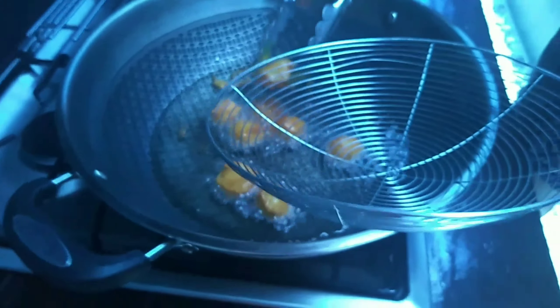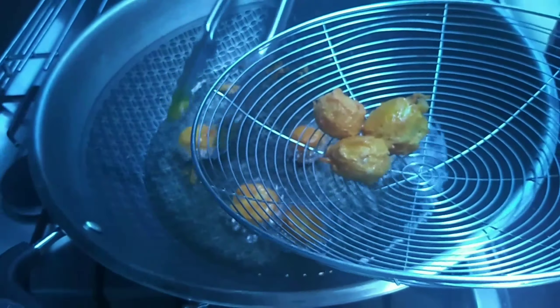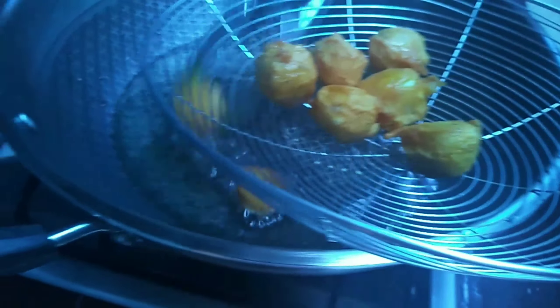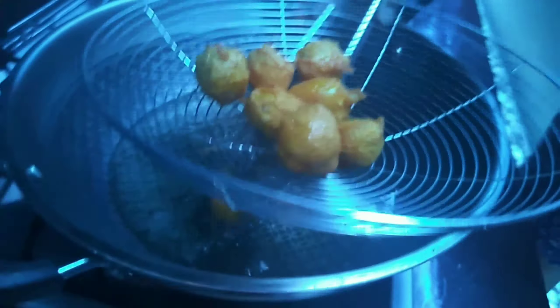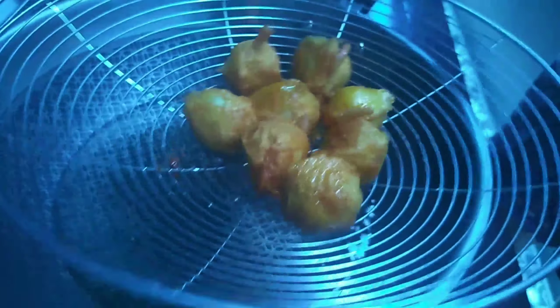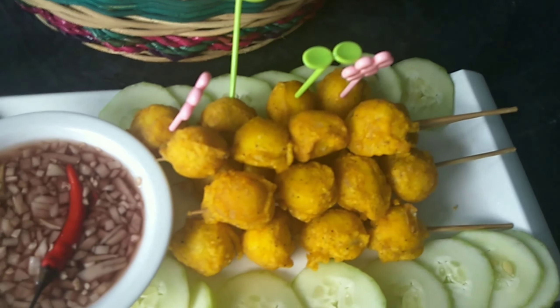So guys, labot na siya. Lagay nyo lang sa parang mga ganitong strainer para maalis yung oil. Crispy! Wow, sarap na ito. So guys, look at this — so nice. But it's not yet all of them. You're doing the others. So guys, this is the result. Wow, looks so good.